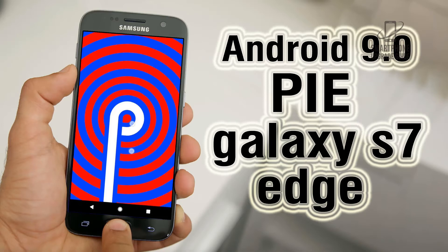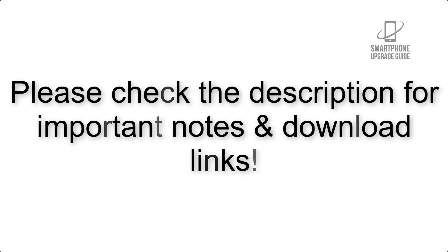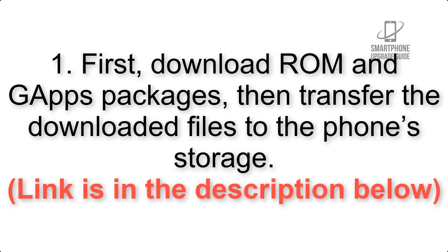Install Android 9.0 Pie on Galaxy S7 Edge via LineageOS 16. Please check the description for important notes and all the download links. First, download the ROM and GApps packages, then transfer the downloaded files to the phone storage. The link is in the description below.